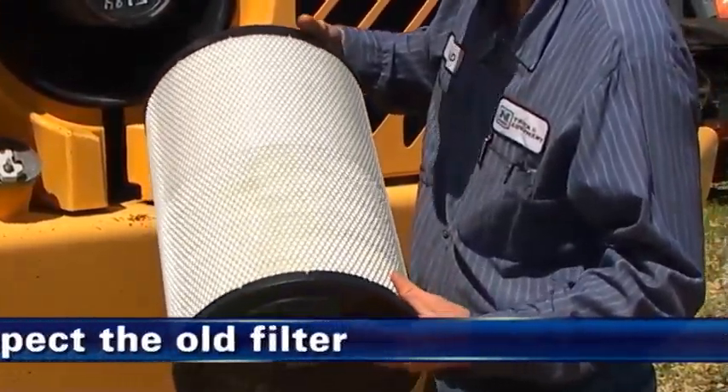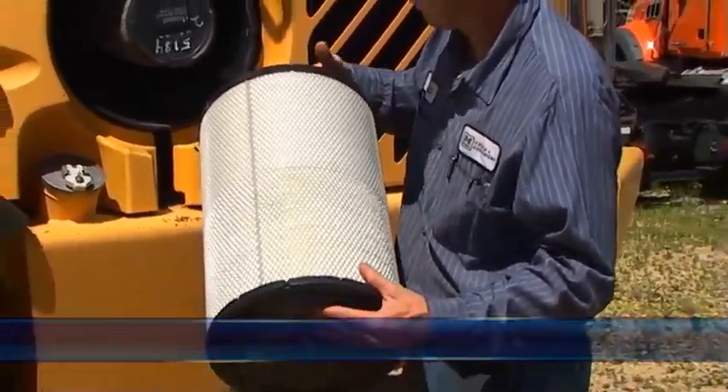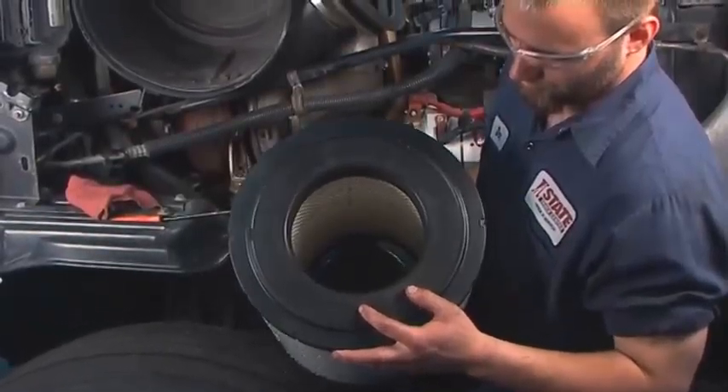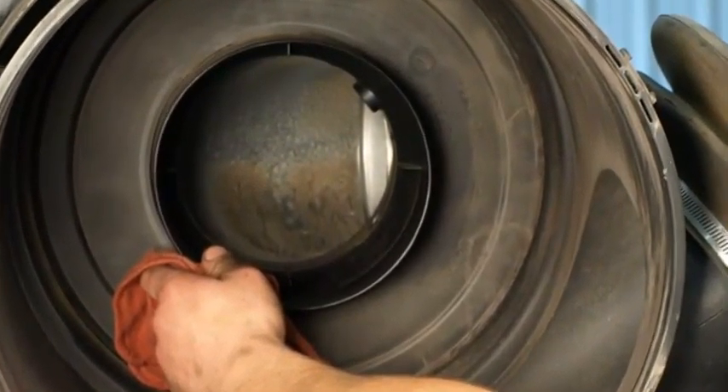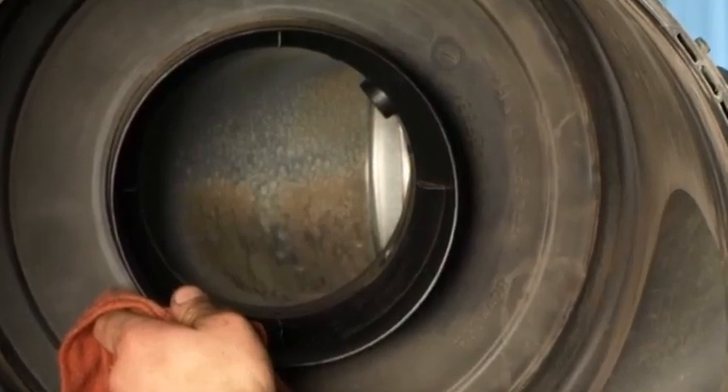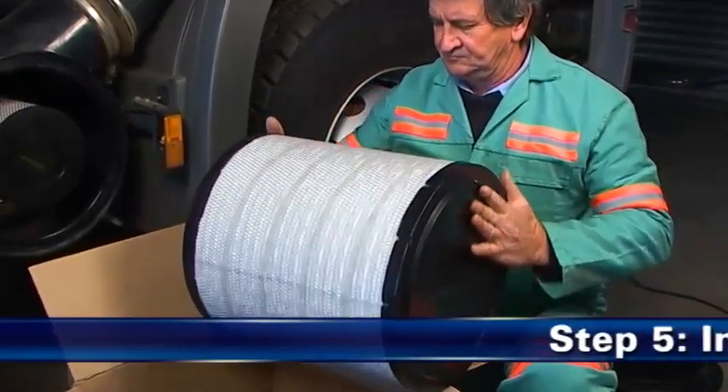Étape 4 : Vérifiez la cartouche usagée. Inspectez la cartouche usagée pour déceler tout signe de fuite. Une ligne de poussière du côté propre de la cartouche filtrante indique une fuite. Éliminez les éventuelles sources de fuite d'air avant d'installer la nouvelle cartouche filtrante air.